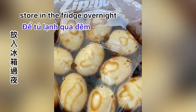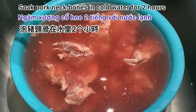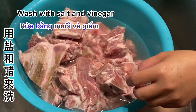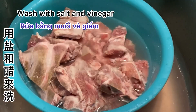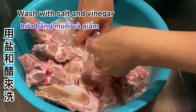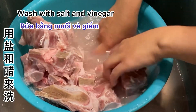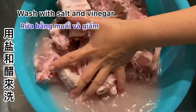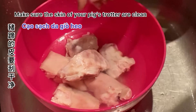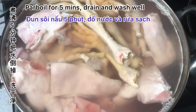I'm making tonkotsu ramen today — a pork bone broth. I like to choose bones with meat in them, so I chose pork neck bones and soaked them in water for two hours. If you don't have time to soak, just add salt and vinegar to wash them. You will notice when you boil that there's not much scum on the surface.